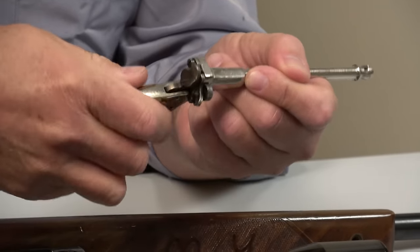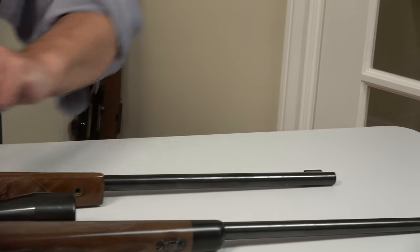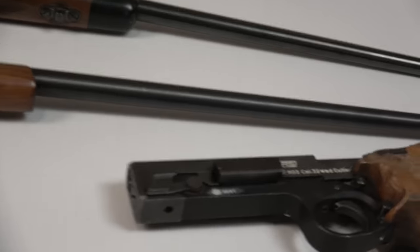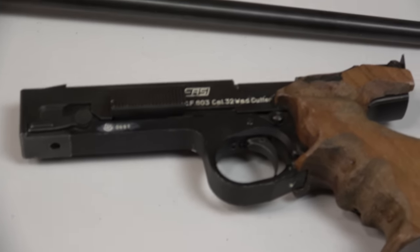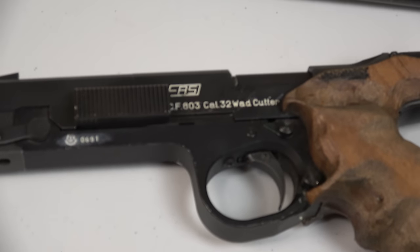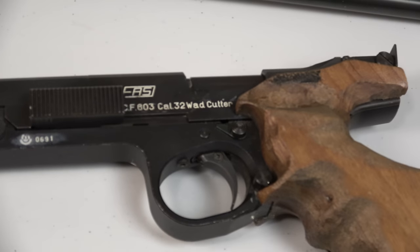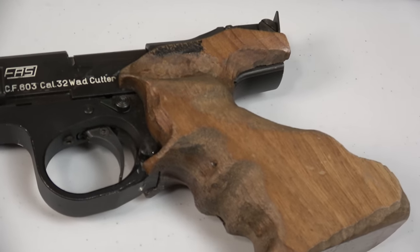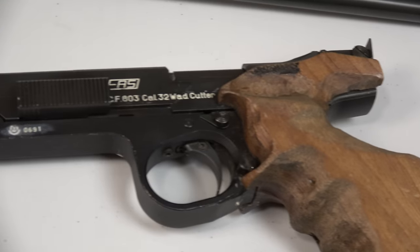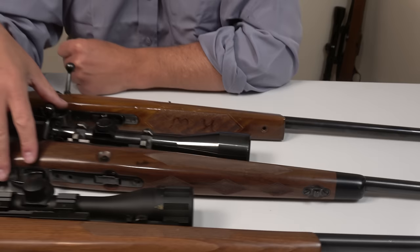I'll do a better job of it — but that's why it's sitting on the table. And then I have this .32 Walther, which I'm studying and trying to figure out. It's made in Italy. This is one of those unbelievably accurate pistols, but I don't know enough about it yet to make a video. It's also missing a spring. Anyhow, I'm going to get back to the reason for the video.